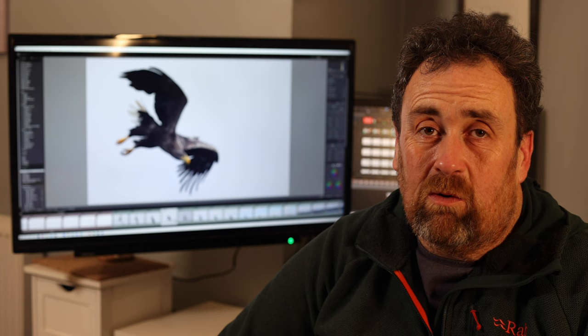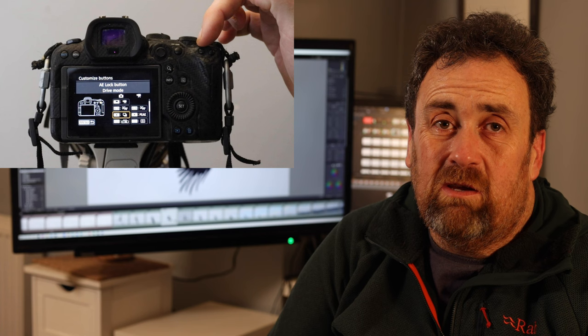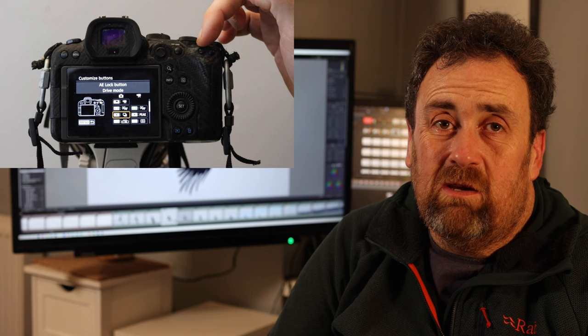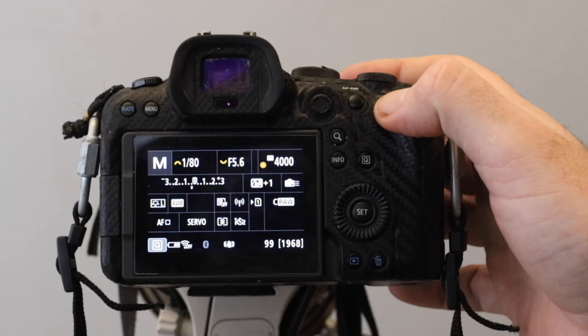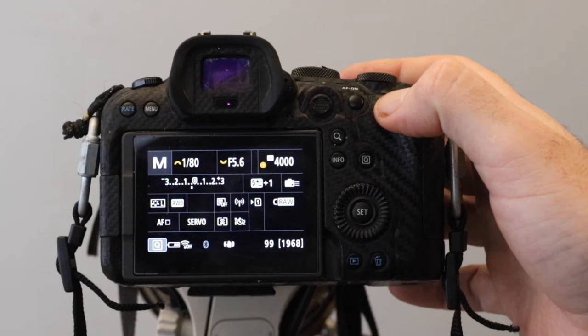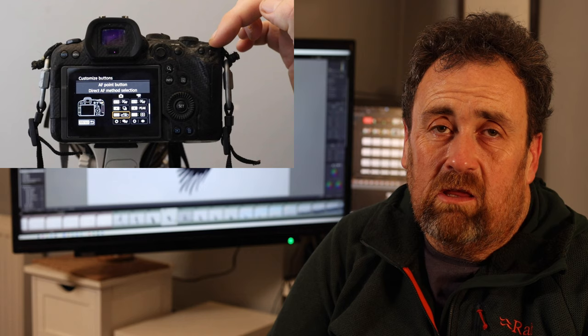Next to that, I have a button I simply use to change the drive mode. One of the problems with this camera — especially in electronic shutter — is you can very quickly run out of space. If you suddenly decide to take some landscapes, you don't want to be firing away at 20 frames per second; you want it on a two-second timer mode. The quickest way to do that is with a dedicated button, which is what I've done.